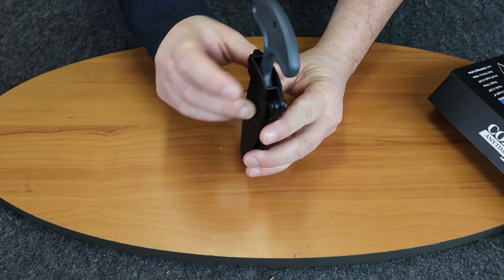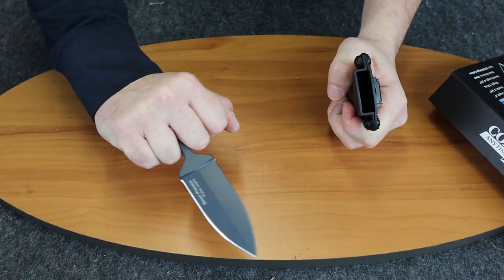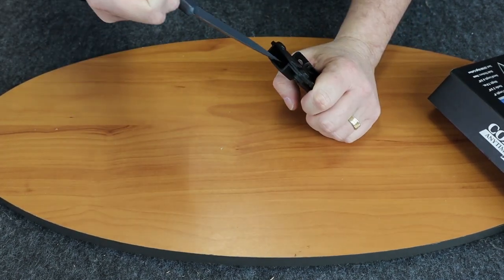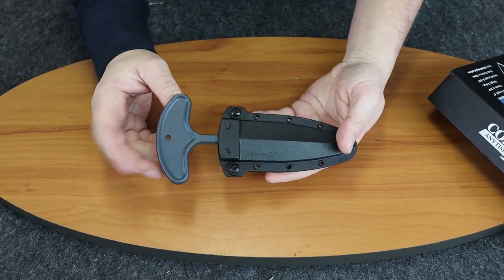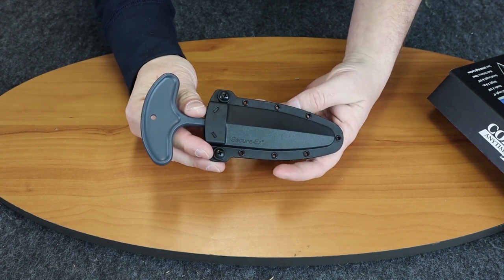Let me show you how it fits in the sheath and how you attach it to your boot. It's adjustable so you can have a quick, easy pull and deployment.